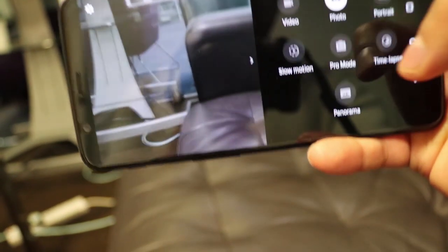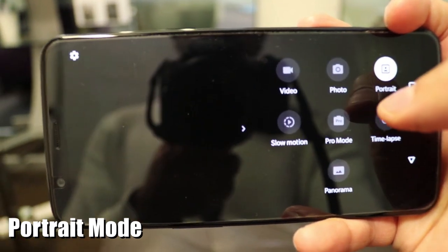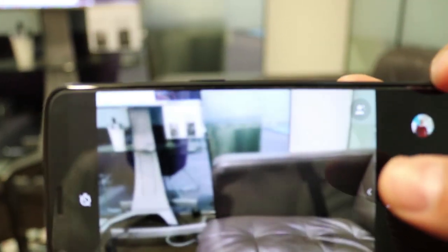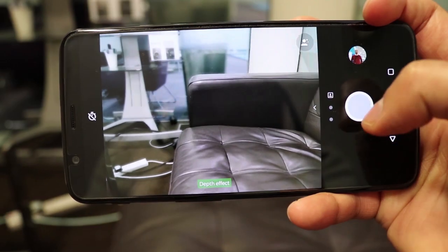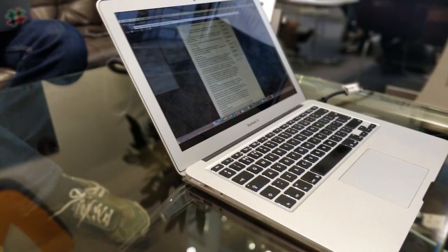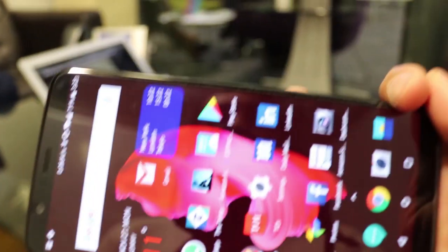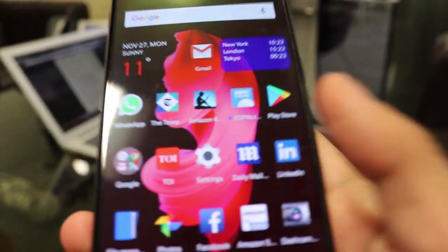On the camera, the Google Pixel 2 is currently dominating with portrait mode, but the OnePlus 5T has that too — it's called Depth Effect. It lets you take a picture of a nearby object, such as a laptop, and it blurs the background while keeping the subject sharp, giving it an SLR-style feel. That's a strong point for anyone comparing the OnePlus 5T to the Pixel 2, especially given the price difference.